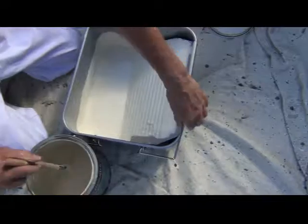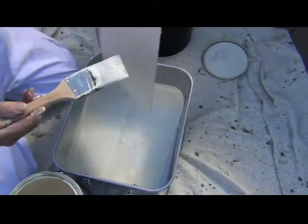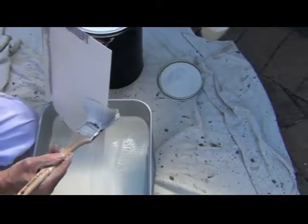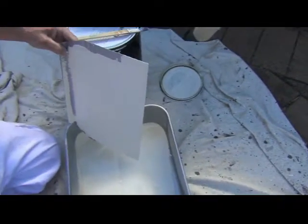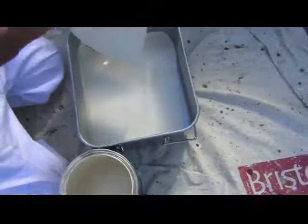This job has the potential to be pretty messy so take your time and make sure you've got your drop sheet underneath you. Start with the ripple board — using the brush, you want to get rid of any excess paint back into your paint tin.